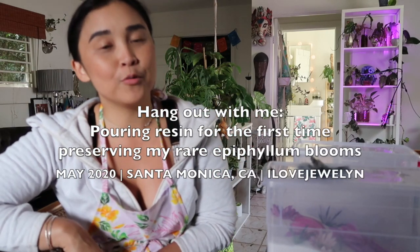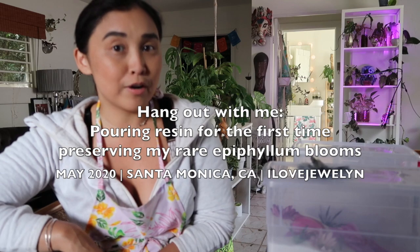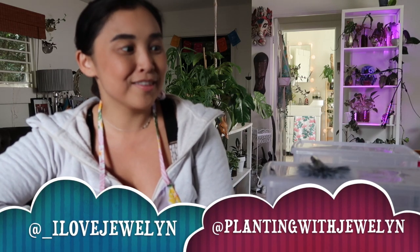Hey everybody, this is Julen, welcome back to my channel, welcome to my home here in Santa Monica, California, and welcome to a very fun episode. I love doing DIYs when it comes to thrifting and placing different things into my collection to help style plants. Recently I am in the tail end of filming my process of preserving my blooms in silica gel, as well as my first time preserving my blooms in resin.